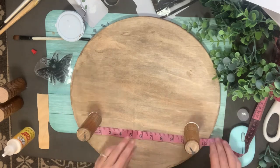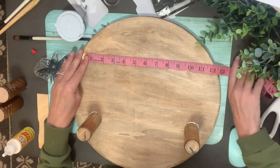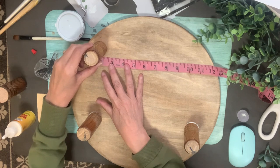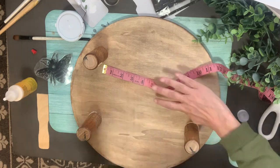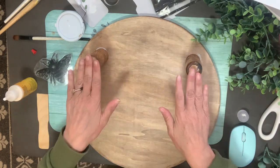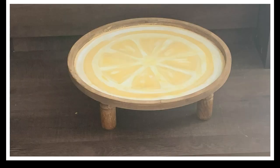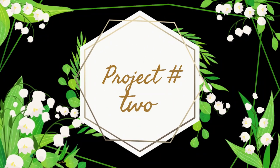Originally I was thinking I would paint the legs — maybe dry brush them with white — but I ended up leaving them just as they are with the original wood look. I set this aside since the legs need to dry for a good while before they're sturdy. That is how it turns out — so cute, I love it.